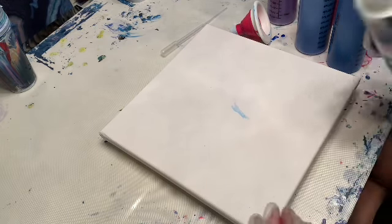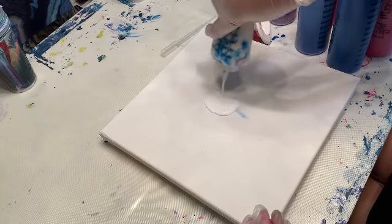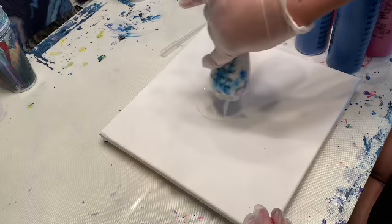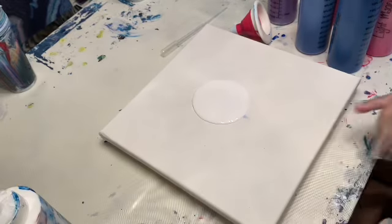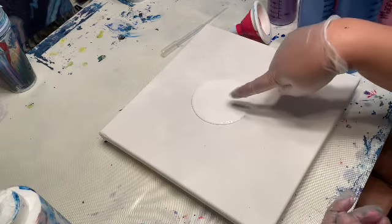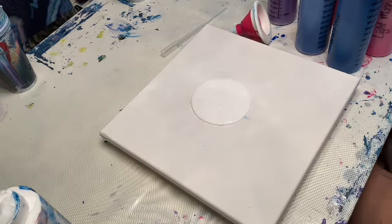To start off I like to put just a little bit of white down, and I do this because the funnel — the paint — will go under that white paint, and that's how we get the cells. Let me get my torch real quick.